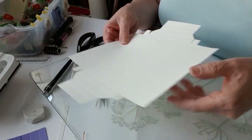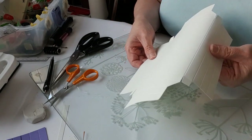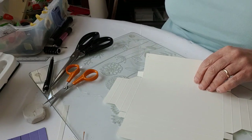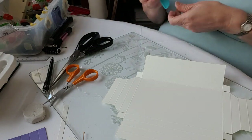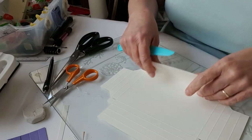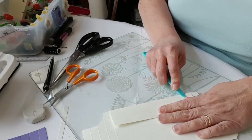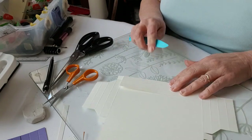Some box frame designs have these flaps and some don't — it's a matter of personal preference. I like to have them because you get a neater look in the corner. I've trimmed those, and the next job is to burnish all the score lines. I want to fold this way. You can burnish with your scoring tool — it's a matter of doing all the fold lines, rubbing it down so you end up with nice sharp creases.